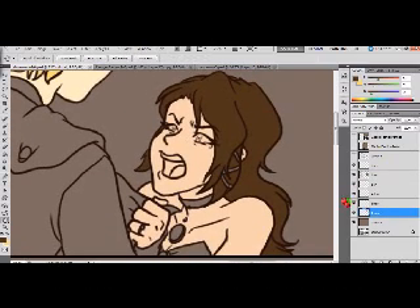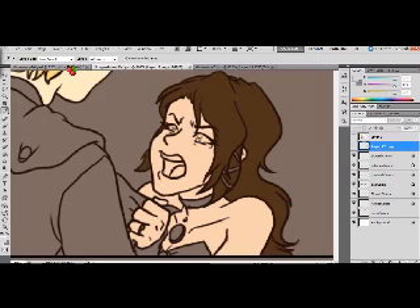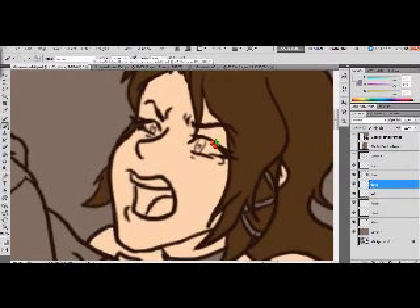I'm going to do the face layer next. This is the only layer that we will put on top of what we've been doing. I generally do this all at once — first we're going to do the whites of the eyes. We don't need to use the selection, just make sure you're on the correct layer and color in the whites. And we'll also do the teeth.